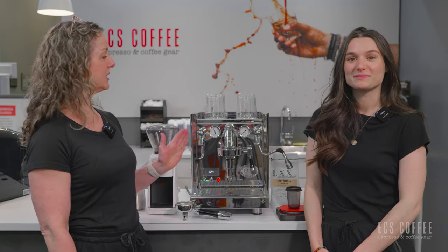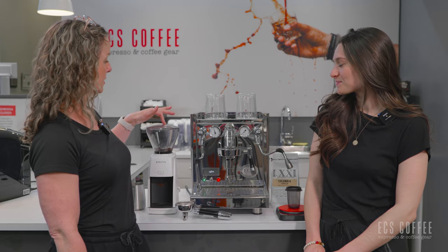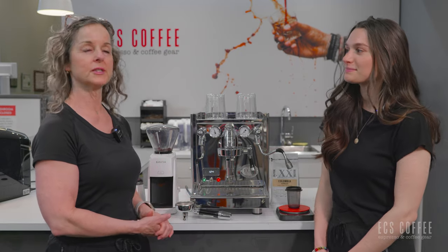Hi, welcome to ECS Coffee. Today we are going to be covering the ECM Technica machine. We have it partnered here with the Baratza Encore Espresso grinder and we're going to give you an overview of how this beautiful machine works.